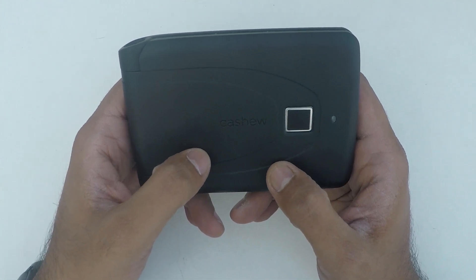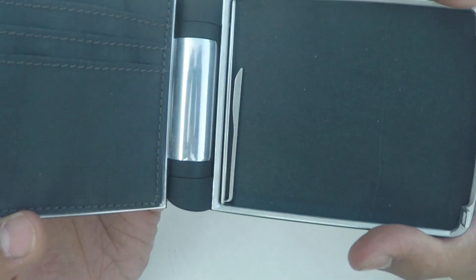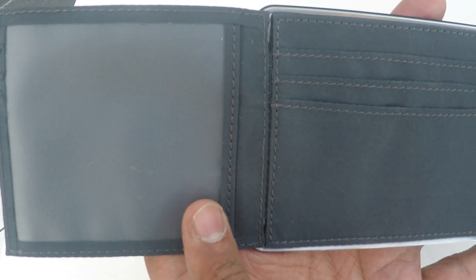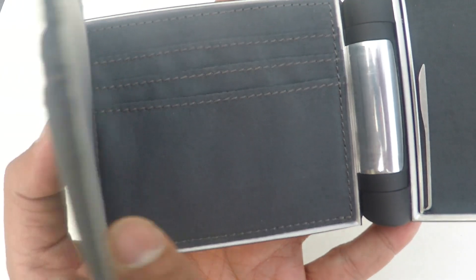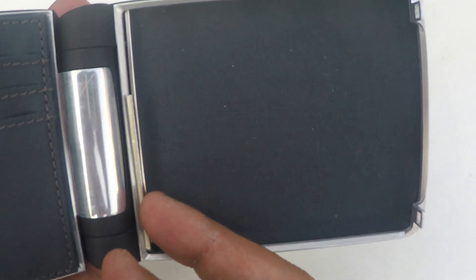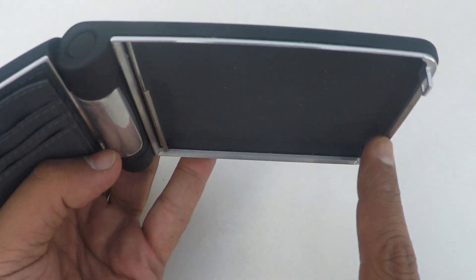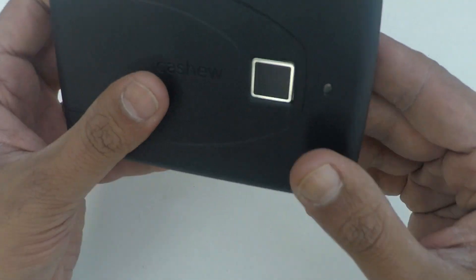Let's get to the interiors of the wallet and the latching mechanism. Now that the wallet is unlocked, we have three slots at the beginning, a flip that goes all the way behind with a slot for any of your IDs, and another three slots on the back. The three rear slots are RFID protected and there is no RFID protection on the front. In all, you can save seven cards in your wallet. On the right side, you can save your cash — up to 30 global notes. We have replaced the pin we used originally to optimize the space. For the latching mechanism, these are the steel rims with grooves that fit into the latch, and this is how you latch your wallet back.